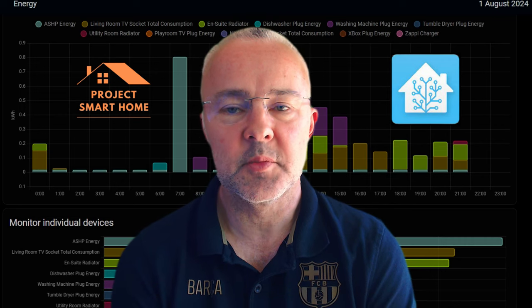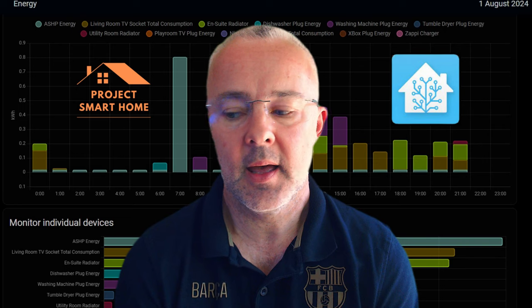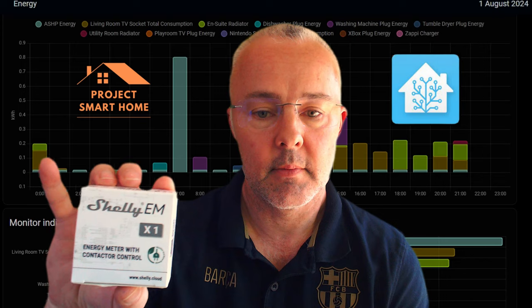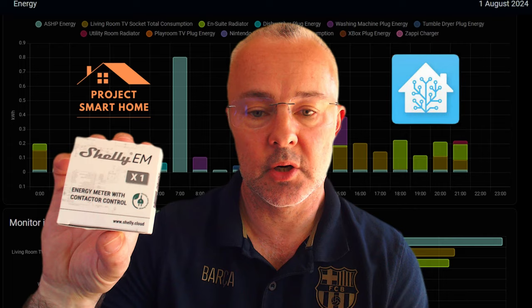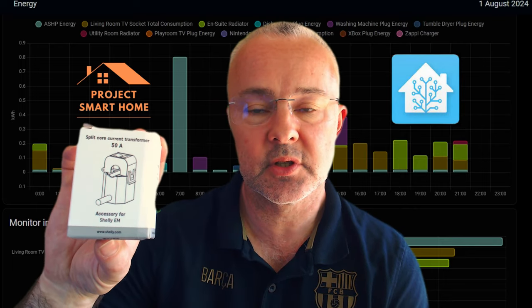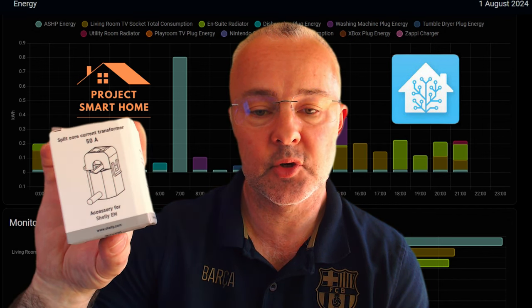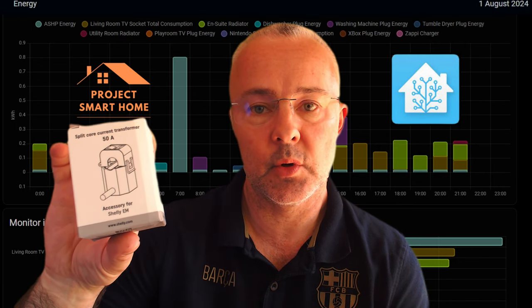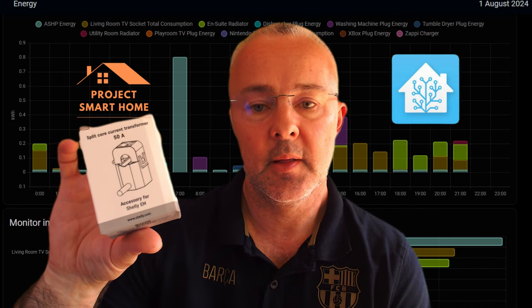Hi everyone, my name is Paul Redpath. Welcome to Project Smart Home. As I said in the intro, I'm going to be setting up today a Shelly energy monitor device for my air source heat pump. I'm going to be using this in conjunction with a current transformer, also from Shelly, which I bought as part of a package.